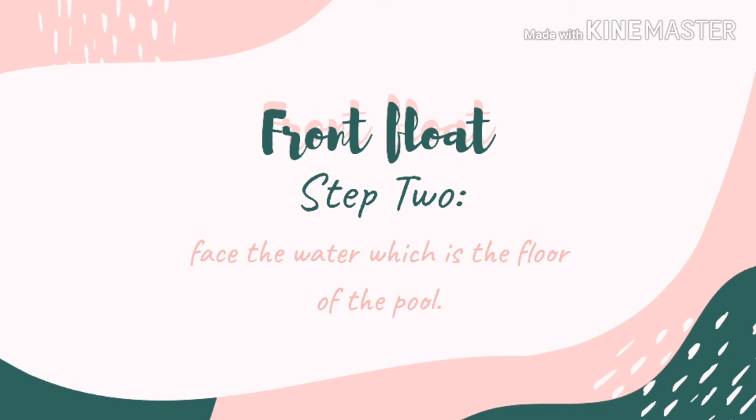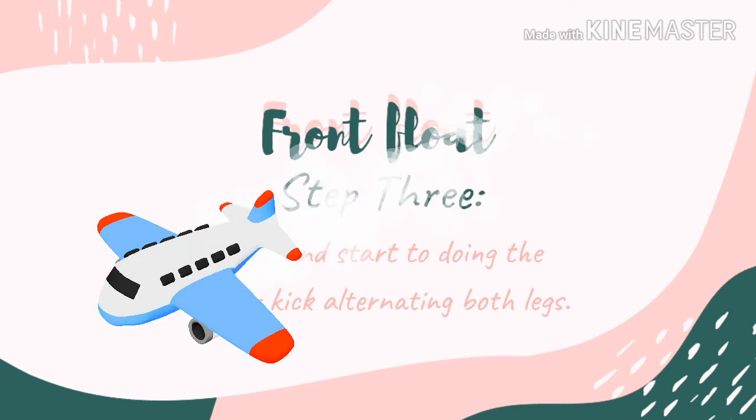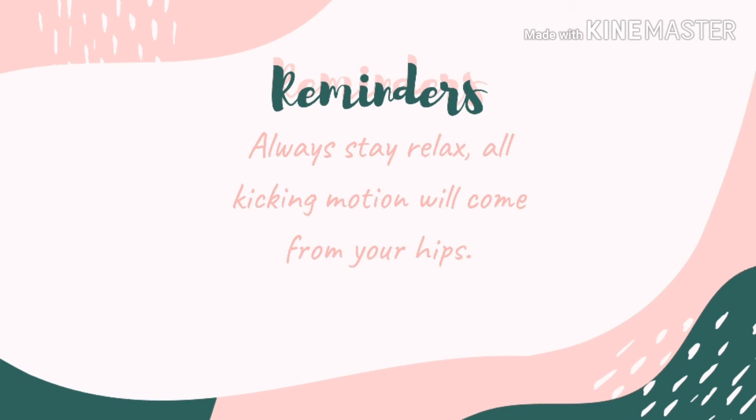You should try to be stable in this position for a few seconds. Now you have done front float. Next, flutter kick — you should paddle your feet in a proper way so that you would move along the water. Now we will mix them together. You should put your hands above your head, tucked behind your ears, so that you would have your streamlined position.